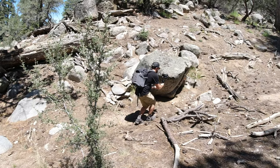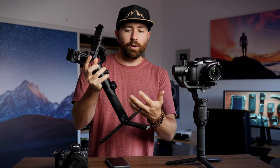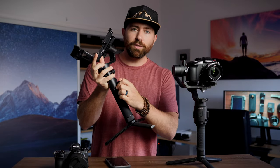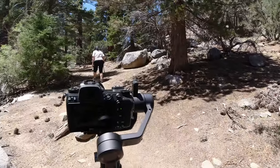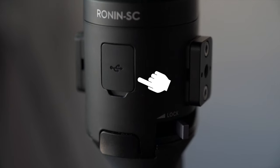When I bought this gimbal I got it with the follow focus, but I haven't been using it, so I took it off and it's much more stripped down. I like being able to pull things off when I don't need them. A few things I like about this design: you can plug this directly into a power source with USB-C — you don't have to take batteries out, which is something a lot of other gimbal companies are missing. This gimbal has an 11-hour battery life, so you can charge it once and use it for the whole day.